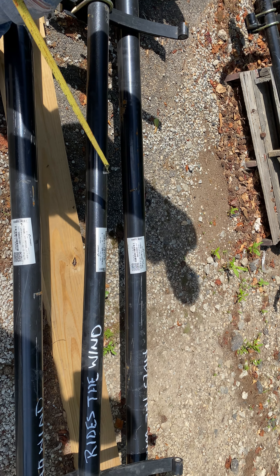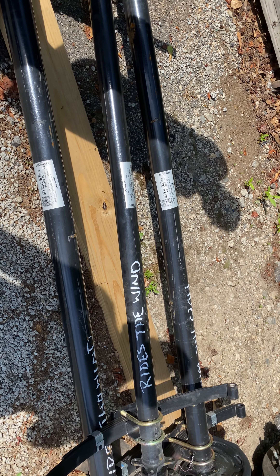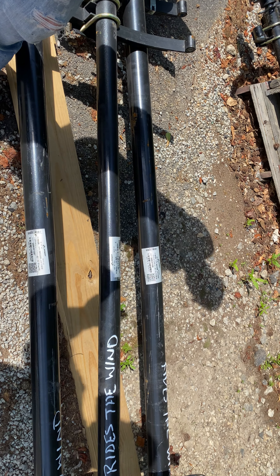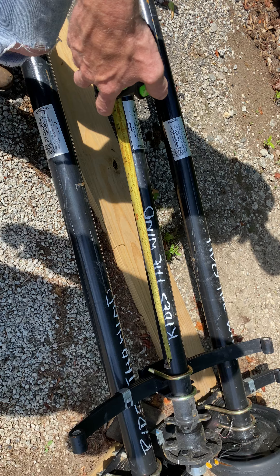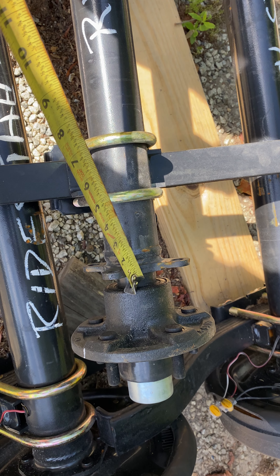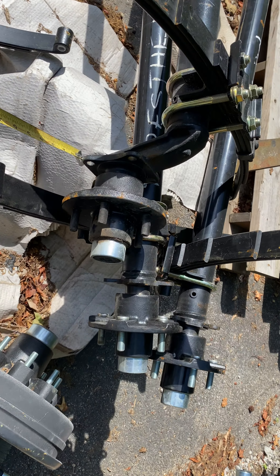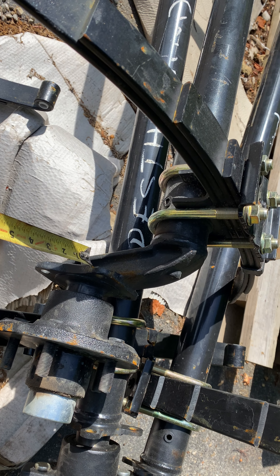So I need to know your measurements to see if my axle will work. We use that method — what you just showed — to find out what the measurement is. Now, you see how this axle is straight? The axle goes straight into the hub. Now look at this one — see how this axle drops down? That's called a drop axle.